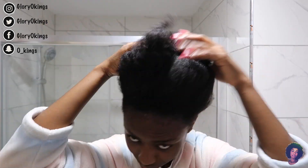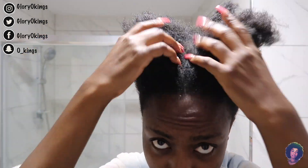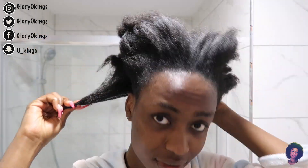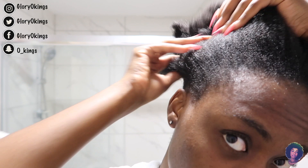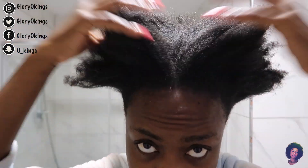Hey guys, welcome back to my channel! If you're new here, thank you so much for stopping by — don't forget to click the subscribe button before you leave. In today's video, I'm going to show you guys how I wash my hair, or the steps I take while washing my matted hair.